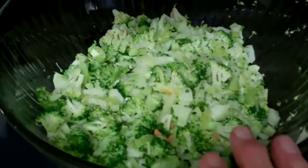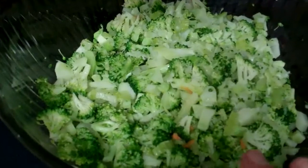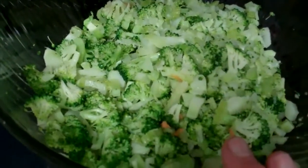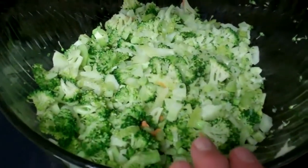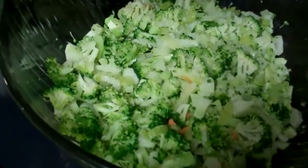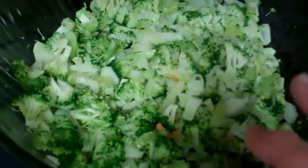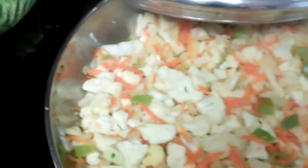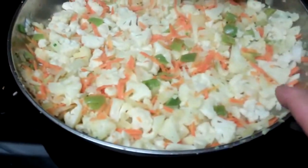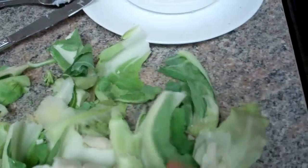I've cut the outer part of the broccoli stems off, diced the stem up small, and added it to four tablespoons of butter. I cooked that for about a minute or so, then added the broccoli and sautéed until kind of crisp tender. Now I'm doing the same with the cauliflower.